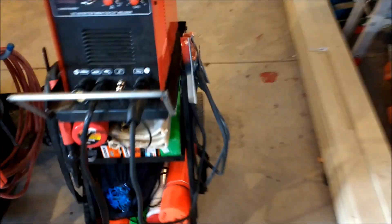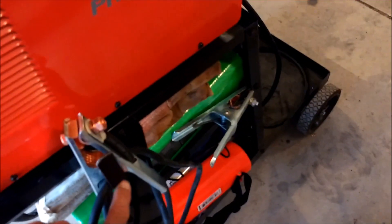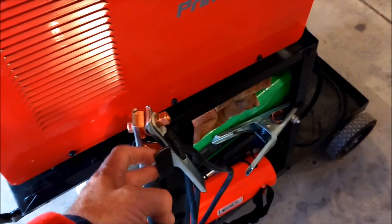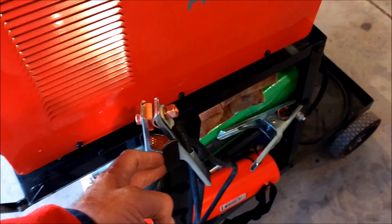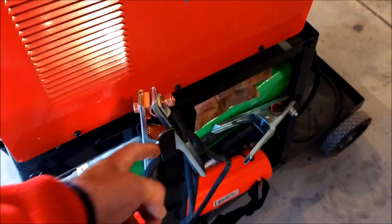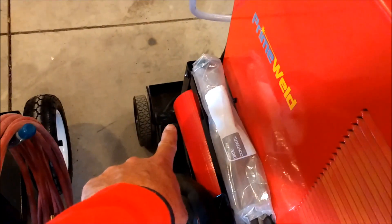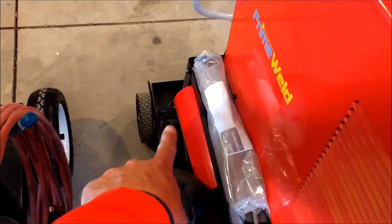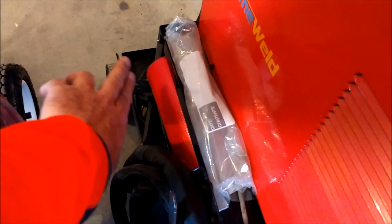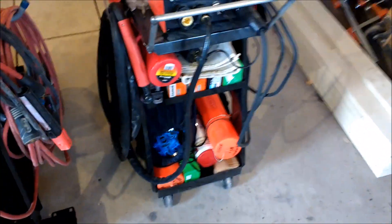I also made one extra cable hanger on this one. There's a cable hanger here — these come with really sharp edges from the Harbor Freight factory, so I filed them down so the cables wouldn't catch on a sharp edge. I made an extra one here out of one-inch, one-eighth flat stock, just bent it, drilled some holes, hung it there, and smoothed off the edges nicely. So those are really the only mods I made on that cart.